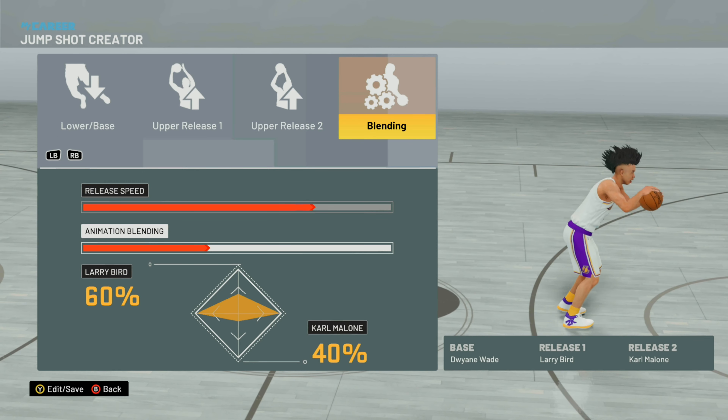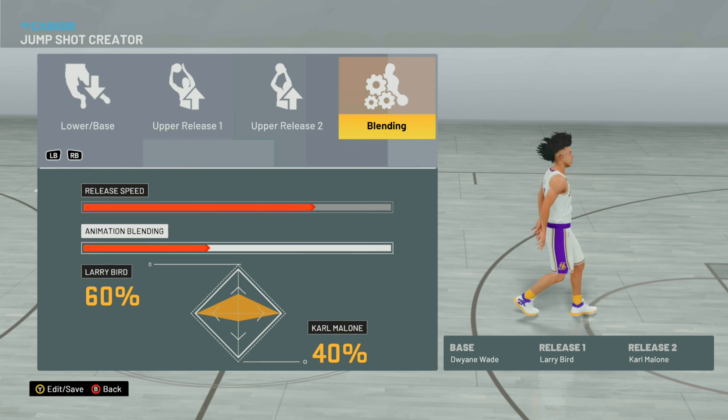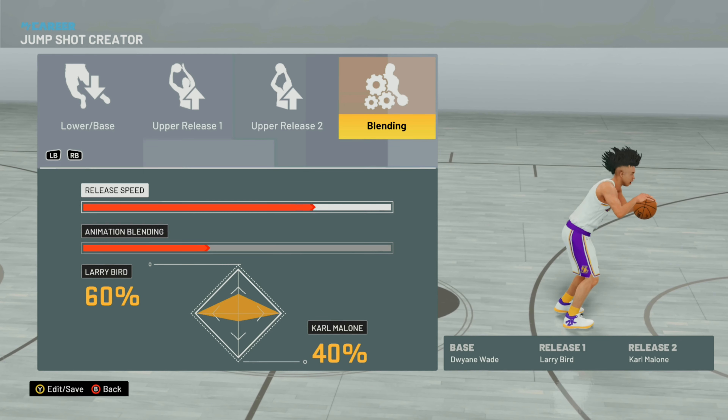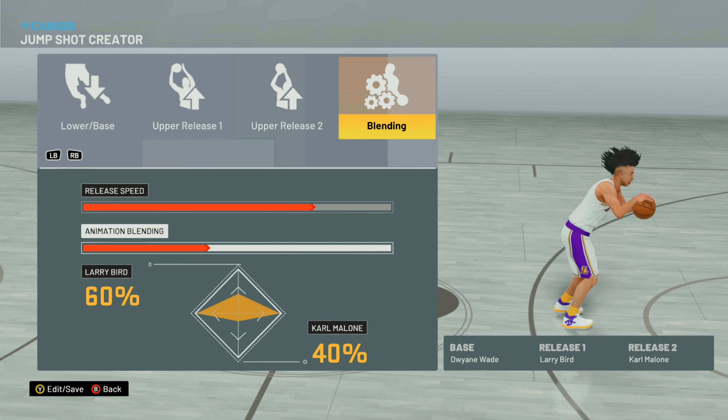Karl Malone is the second release — it's like a little flick of the wrist. So I've got Dwyane Wade, Larry Bird, and Karl Malone: a high release with a flick of the wrist. Set the release speed to 75 — always go 75 — and then for the blending you want to do 60/40.